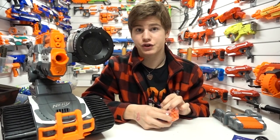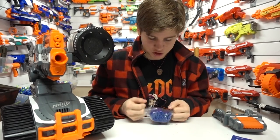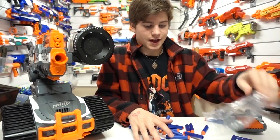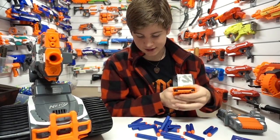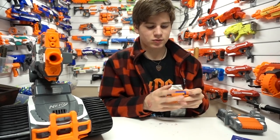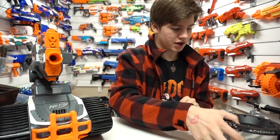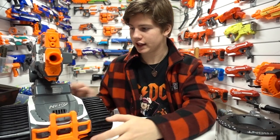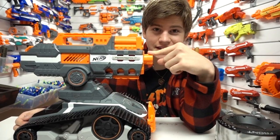I've gone ahead and plugged in the battery to charge, and there's a red light which I'm presuming will turn green when the battery is done — one step better than guessing. Although I'm using the awesome-looking drum, I'm only going to load in 18 darts so we're shooting just as many as you'd get in the box. Kind of weird that for that much money they only give you 18 darts in a single clip.